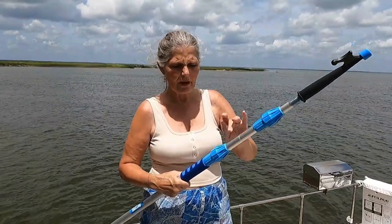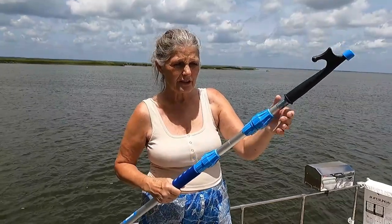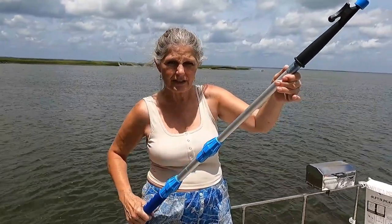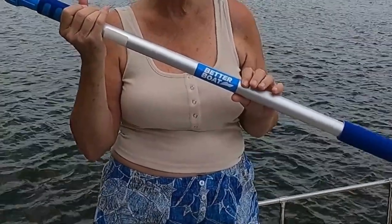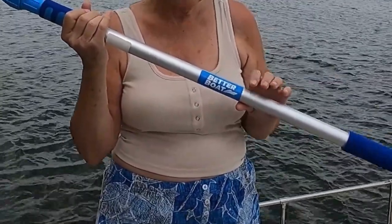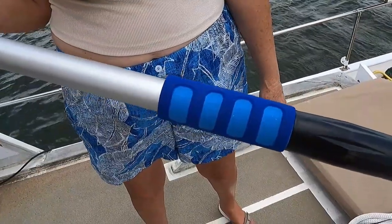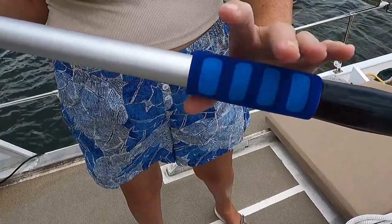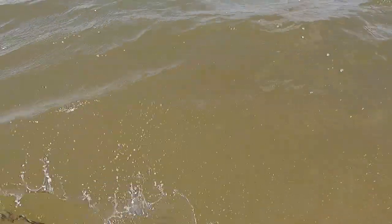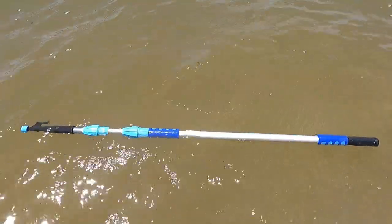If you don't have enough length with the first section, there's a second section you can extend. The pole is made out of aluminum so it's very lightweight and it resists rust. It's got two really nice cushion handles with finger grips, and if you drop it in the water it even floats.